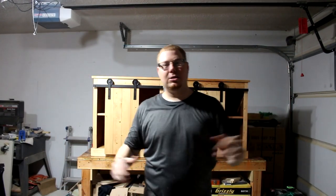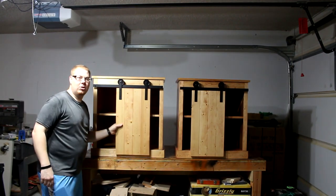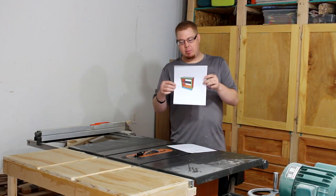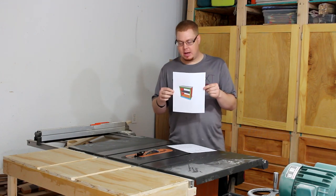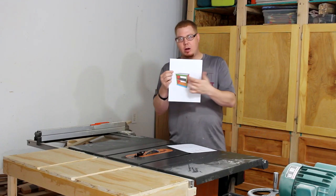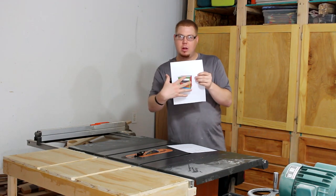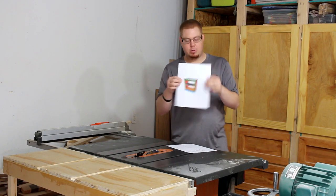Today I'm back in the shop making these two barn sliding door nightstands. We're working off some plans here and we're going to be making two of them. I've been asked to make these for a buddy of mine — they want one for each side. This isn't the complete plans; there's going to be a barn door on the front. So this is the plans for the actual nightstand — we'll add the barn door later and I'll have separate plans for it.